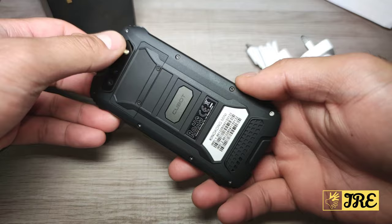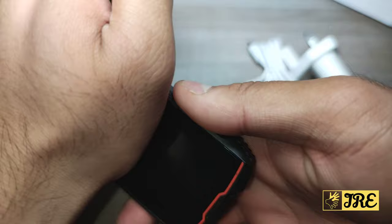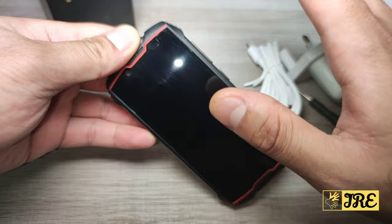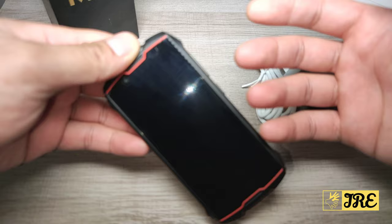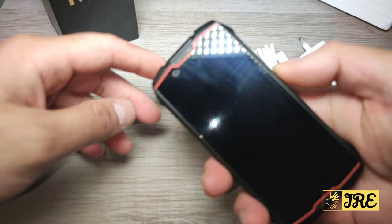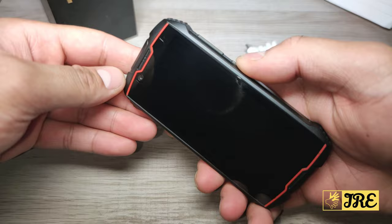Hello everyone, in this video I'll be reviewing this Android smartphone by Cubot — it's called the King Kong Mini, a 4G rugged Android smartphone. This is a very small compact smartphone. The last time I used a phone around 4 inches was around 2012 or 2013 when the Sony Xperia U came out. After 2015 I've always had a 5-inch or above, but I love this design — it brings back the memory of having a small, compact phone.